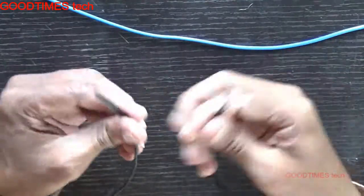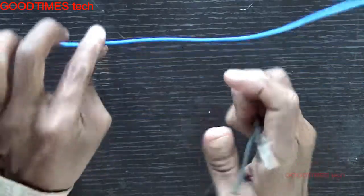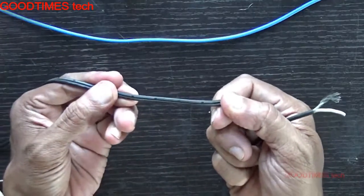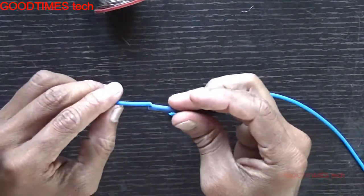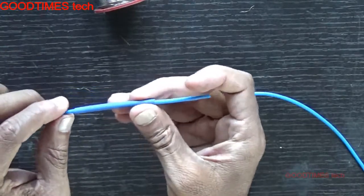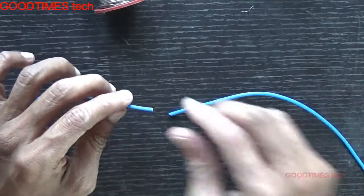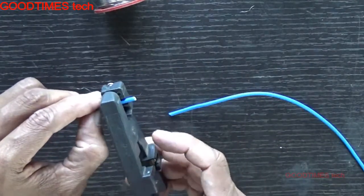Hello everyone, let's see how to join a single wire to a parallel wire — that is two wires running in parallel. Insert the heat shrink tube; it should be of the required length, not too short and not too lengthy. Then strip the wire.